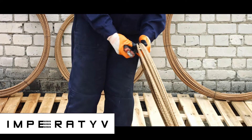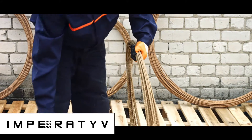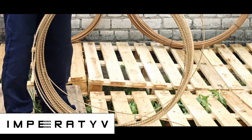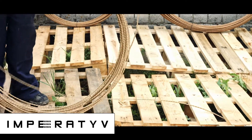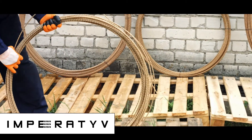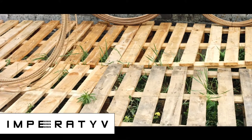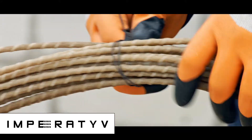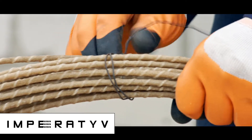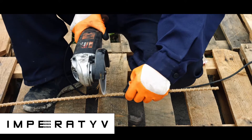Unreeling a GFRP Rebar coil should be done by two people. The coil is wound into a ring and fixed with steel wires. Find the two edges of the rod — release one edge and wind the other with the unwound wire, then unwind or cut the remaining wire with building snips. If working alone, hold the lower coiled part with your foot, gradually pull the rod out of the coil, then tie the coil in several places so it does not unwind before continuing with cutting.